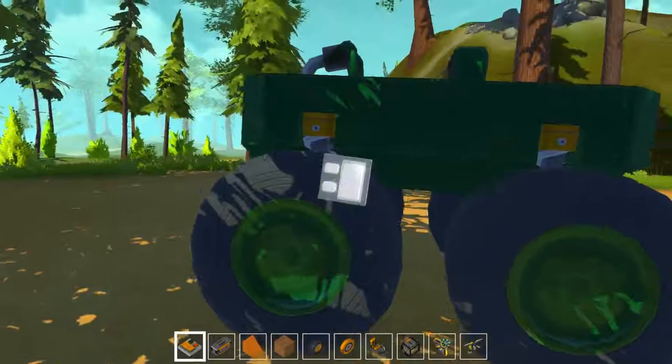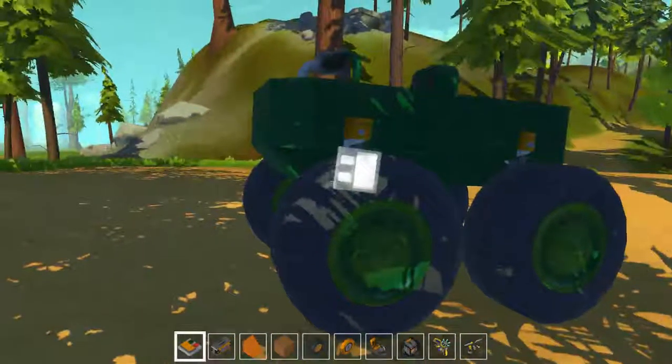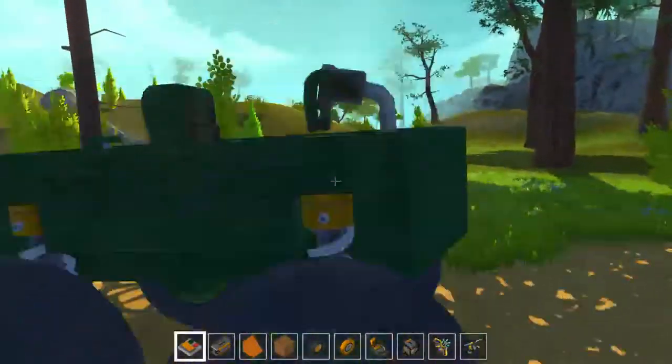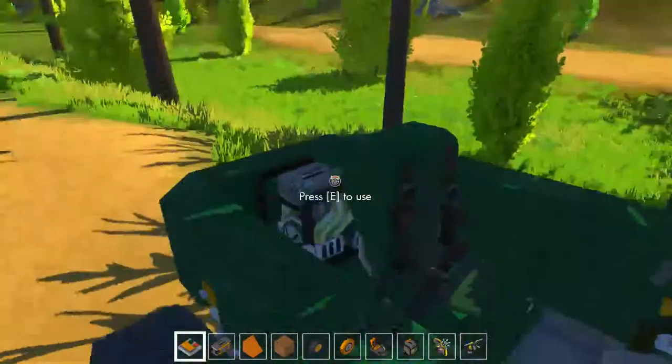Hey, hello there. This is Rookie and welcome back to Scrap Mechanic. So in this video, as I promised last video, I will be making a better version of this car here.